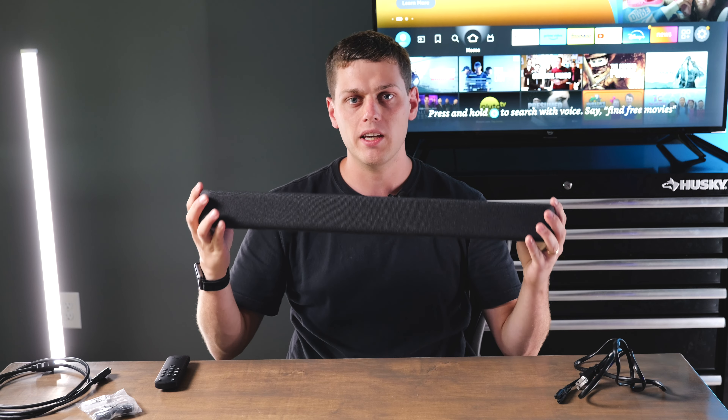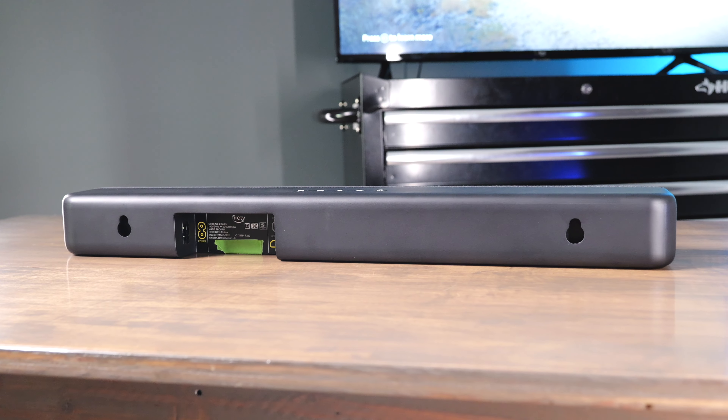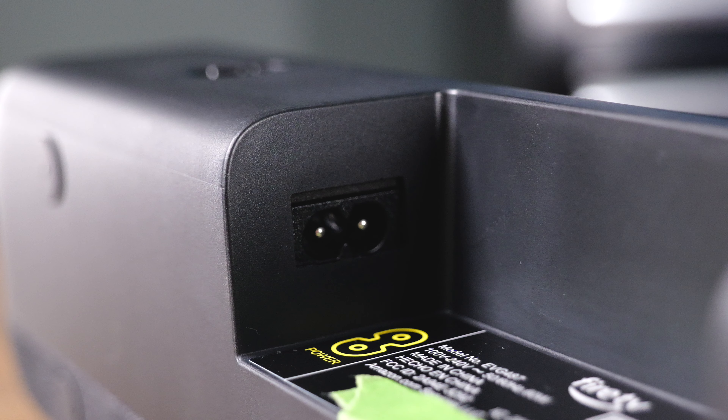It's a really lightweight and small soundbar. On the back of it there are two keyhole ports, and in the middle you have your optical, your HDMI, your USB, and your power adapter.